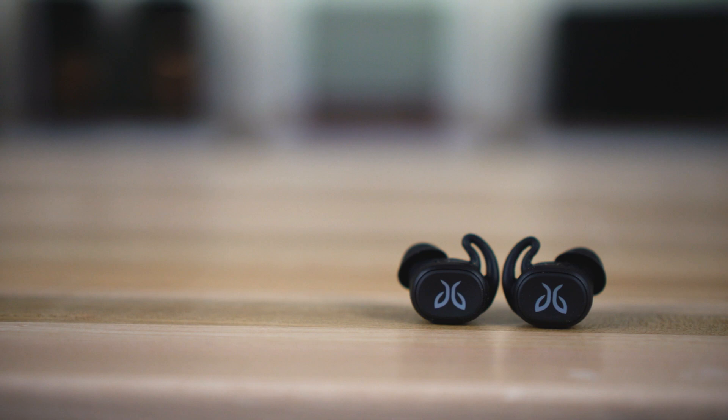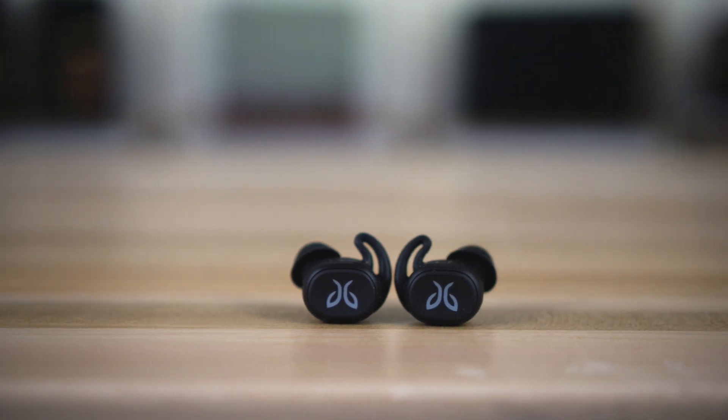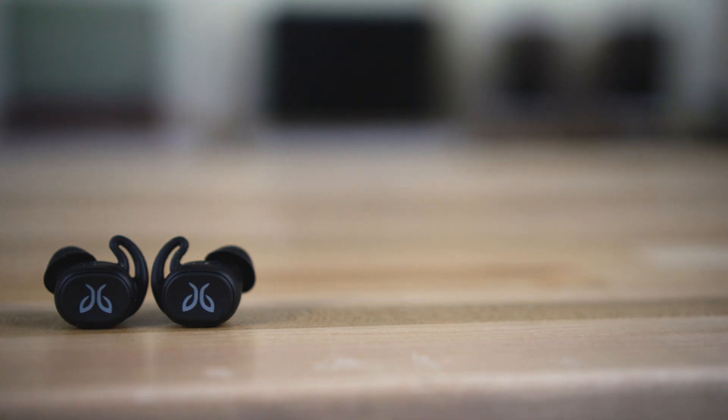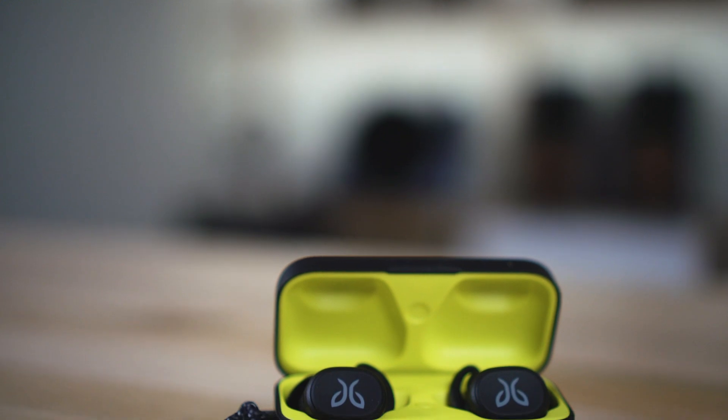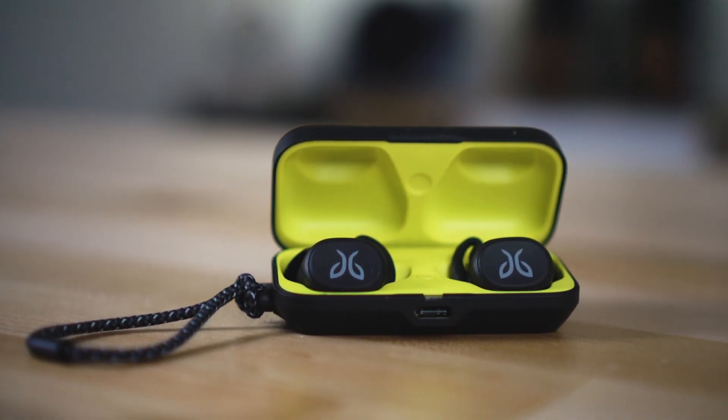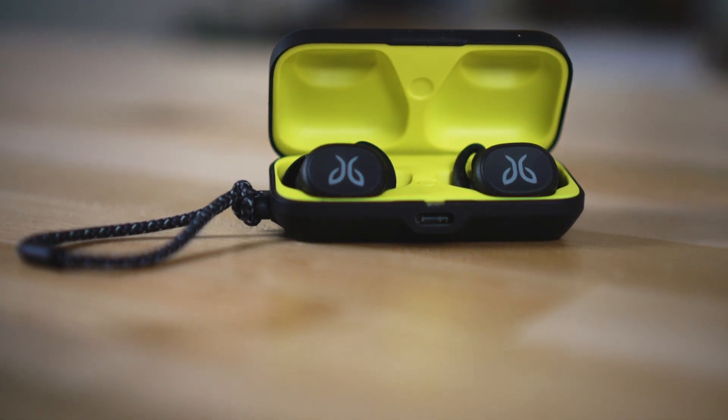They're also fully waterproof — encapsulated. There's no protective spray sprayed over it; the electronics are completely encapsulated by the waterproof shell. Speaking of those electronics, there's a new Bluetooth chip that gives you better connectivity and also a little bit better sound.